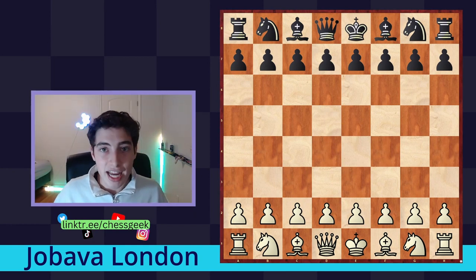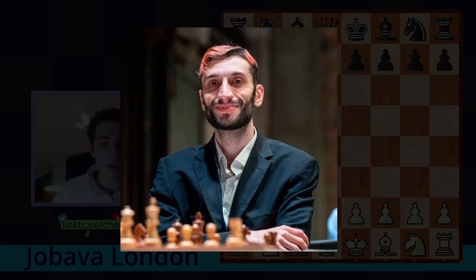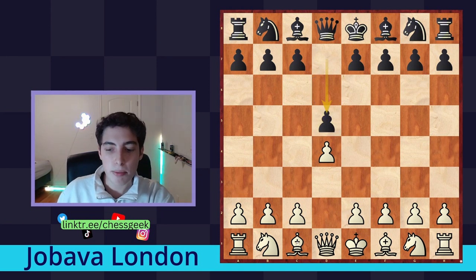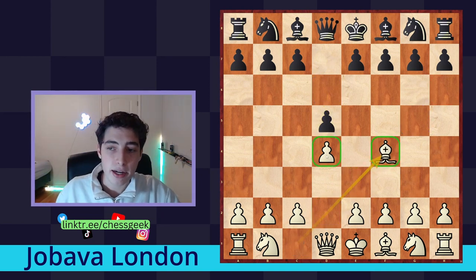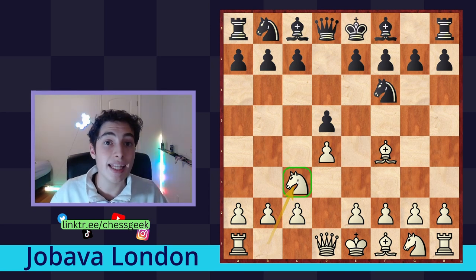This opening was named after Badur Jabava, who is credited with creating it. The opening itself starts with d4, d5, and now we play bishop to f4 — which you might know as the London system. After black responds, we play the move knight c3, and this is the important move of the Jabava London, where we really get away from the main London system.